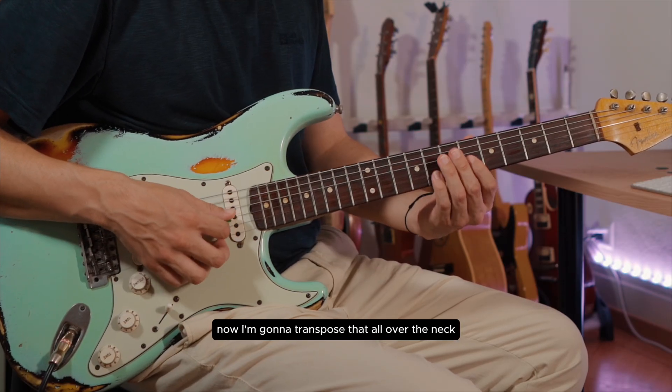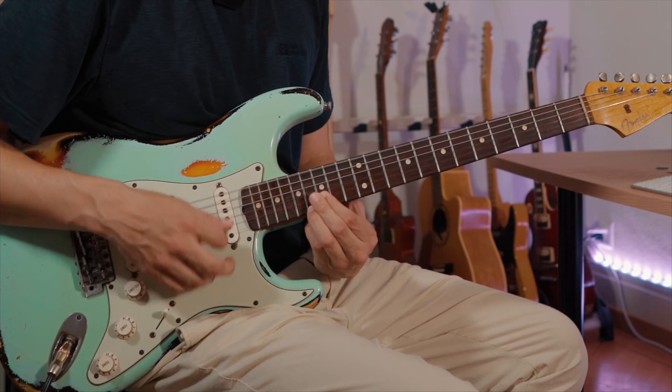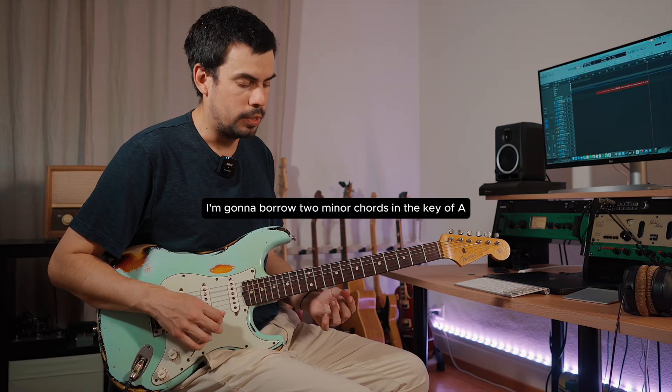Now I'm gonna transpose that all over the neck. From here, I'm gonna borrow two minor chords in the key of A.